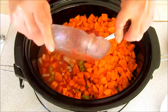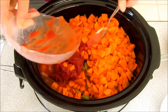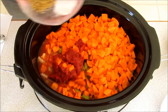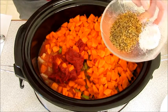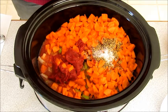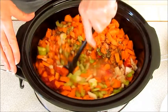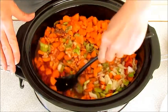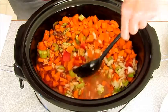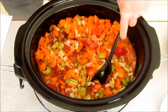One can — 156 milliliters — of tomato paste, half a teaspoon of sea salt and one to one and a half tablespoons of Montreal steak spice. We'll stir it all up, put the lid on and we're going to cook it on low in the slow cooker for eight to nine hours, or on high for five to six hours.